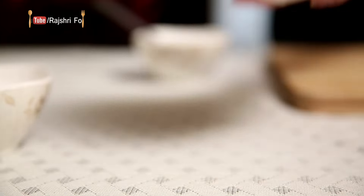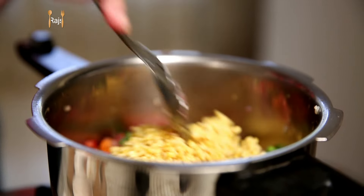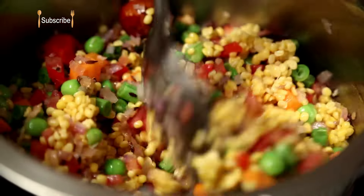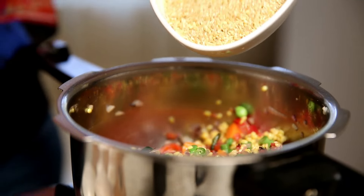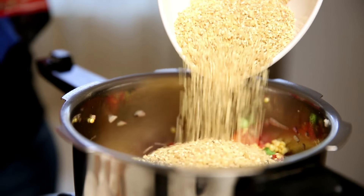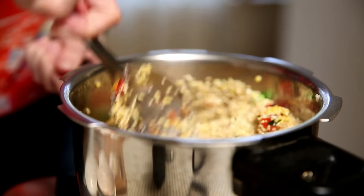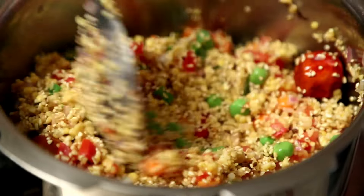Next I'm going to add in some pre-washed Yellow Moong Dal, and now add in the Dahlia as well. And now it's time to add all the spices.